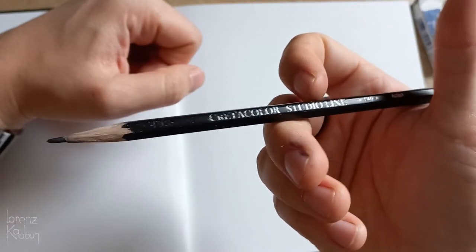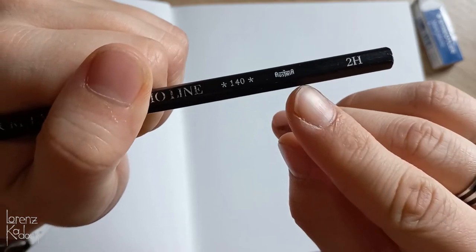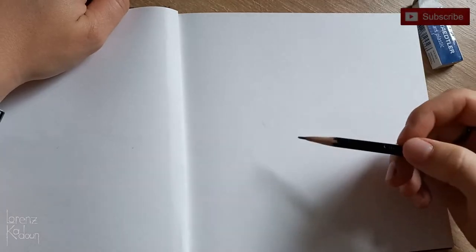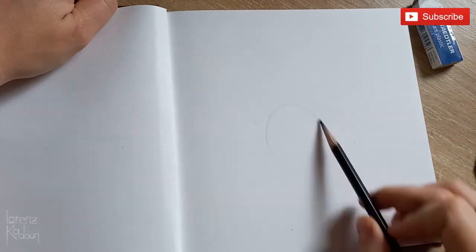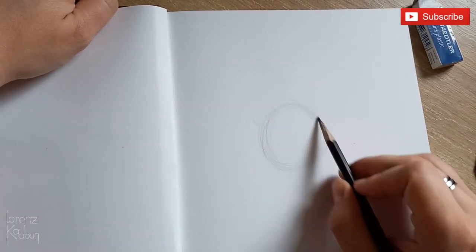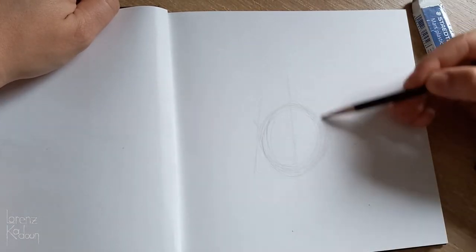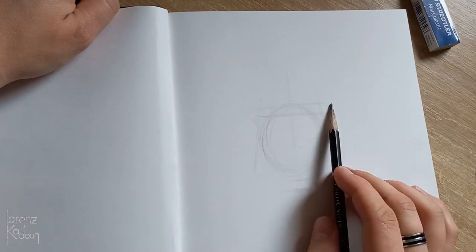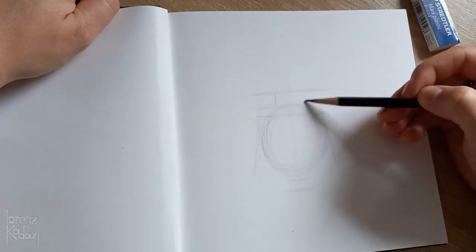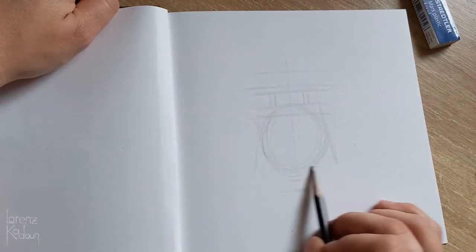I will start by drawing with these CraterColor Studio Line pencils. I like them a lot, because they're made in Austria, just like me. And I will start out by sketching out the big shapes and forms of what I'm trying to draw here. I have a reference put on my screen as I'm drawing, and I'm drawing a lamp, as I said.